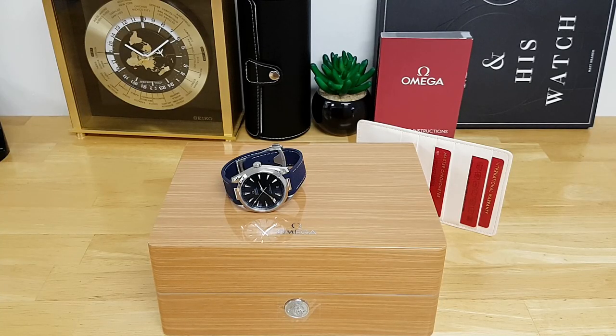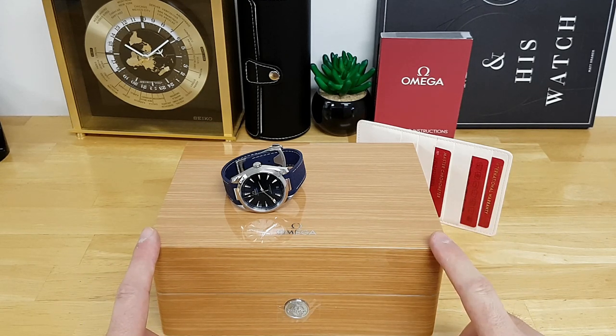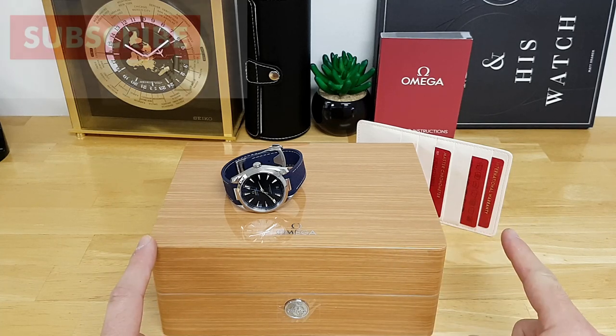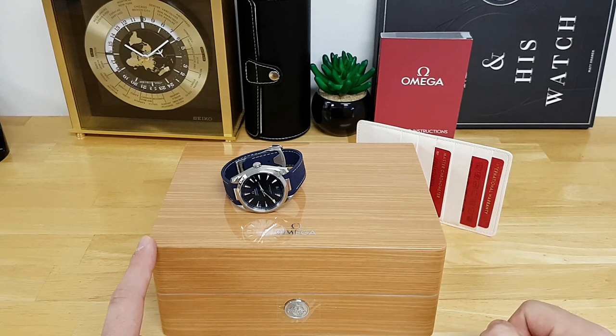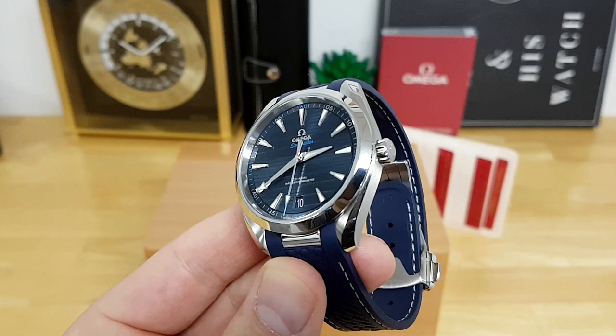Now that we're in the studio, you can see I have the Omega Aqua Terra with the packaging that comes with this watch if you were to buy it. It comes with a very nice Omega wood grain box, as well as some cards including the international warranty, a pictogram card showing all the different complications, and the chronometer certificate.